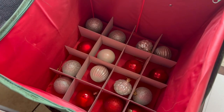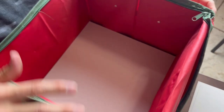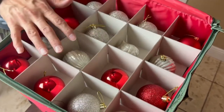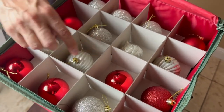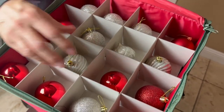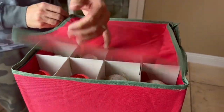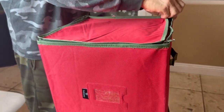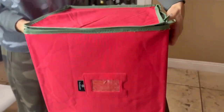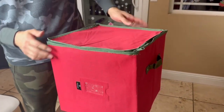We have all the ornaments in there, so now it's time to throw the top on and start the next layer — just keep stacking up. We have the top layer on there, and as you can see these are the smaller size ornaments, but it does fit nice big size ornaments too, which is pretty cool. Now that we've got the top on, we can close the flap, zip it up — again we have two zippers. We have the handles to carry it out and we can label what kind of ornaments we have inside.